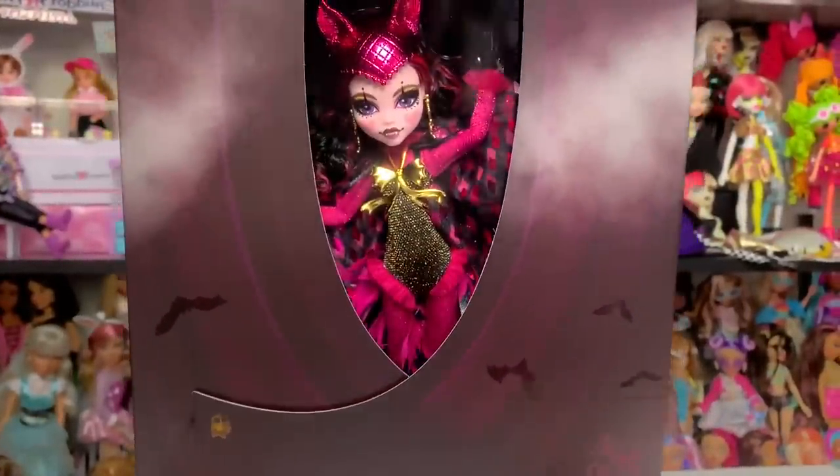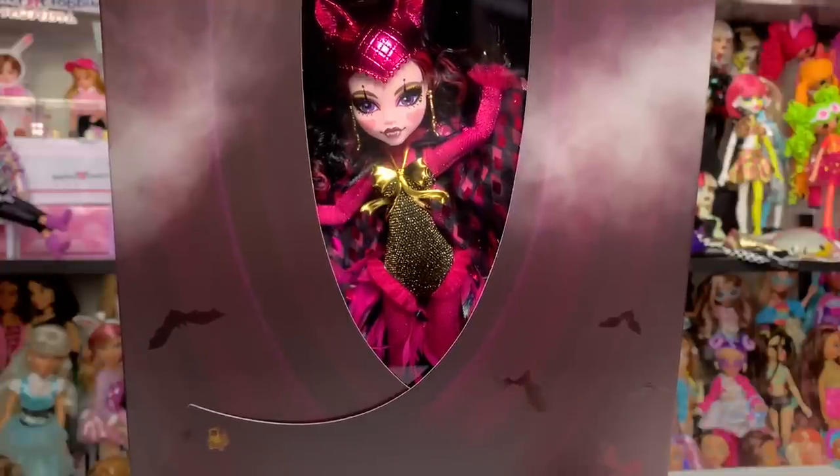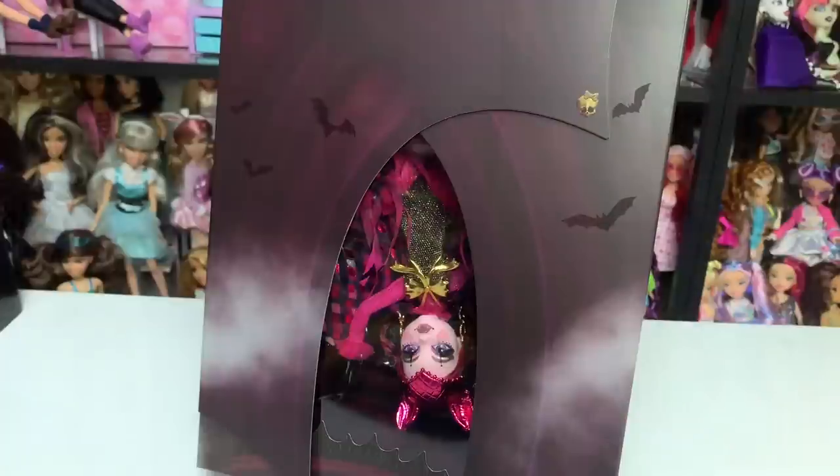Thank goodness mine has a good face — I was genuinely worried. Wow, okay. Let me move the camera so we can take a look at the packaging.